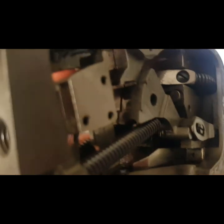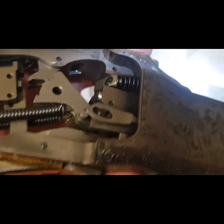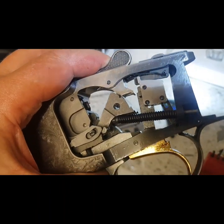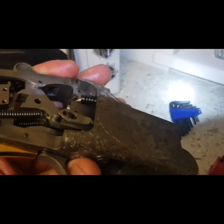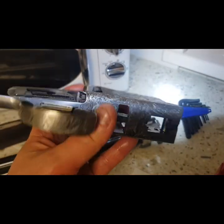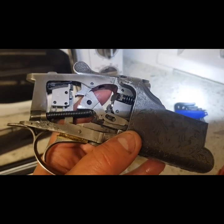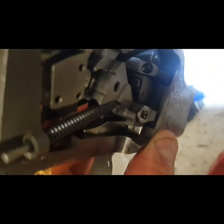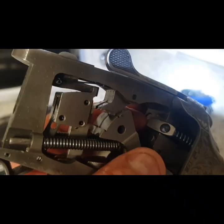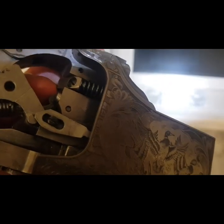That's the new firing pin in, and I've taken the other one out and cleaned it too. I've cleaned up all around the whole action as well. So all that remains now is to put the gun back together, which is just a reverse process of what I did before. Hopefully that's the clicking cured just by replacing the bottom barrel firing pin and spring.